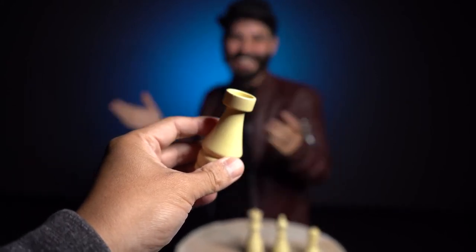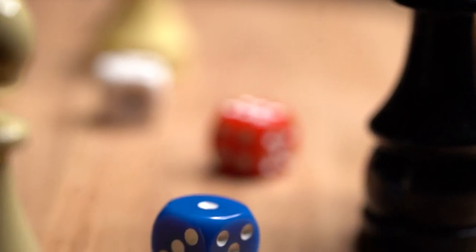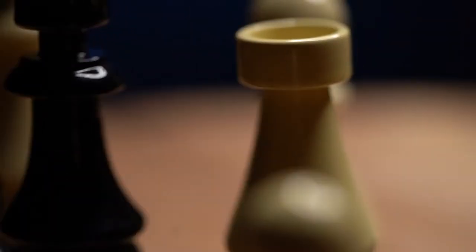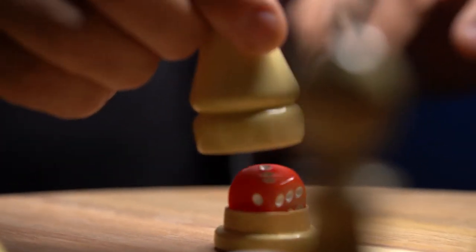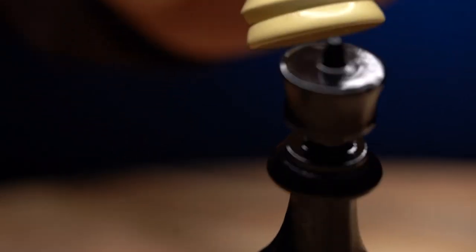Yeah. Gambit is an add-on expansion for your inverte mental dice. These beautiful chess pieces are produced in ebony and ivory colors and are precision made to hold the inverte dice. Expand all the ways you can use your mental dice.